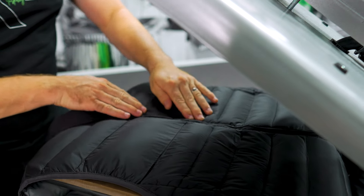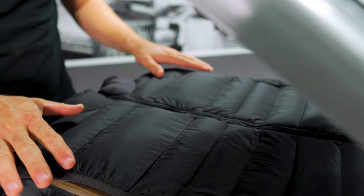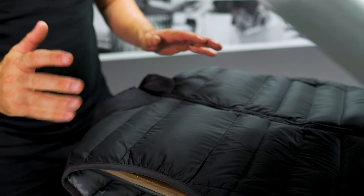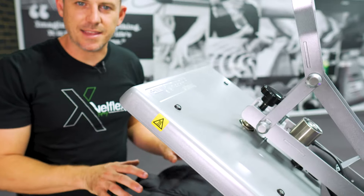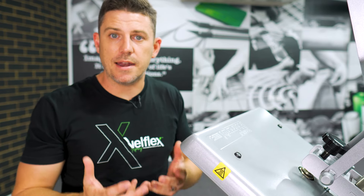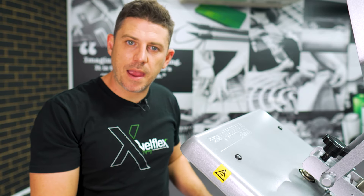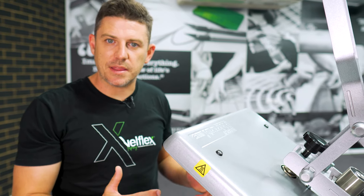By giving it that pre-press, I've really ironed it out — obviously it'll gather around the sides a little bit — but I've also got plenty of heat into this fabric. By pre-pressing it, I can do a much shorter application because the fabric itself is already heated up. We're not trying to heat up the transfer, the glue, and the fabric all at once — it's already got plenty of temperature and is ready to start accepting that glue.